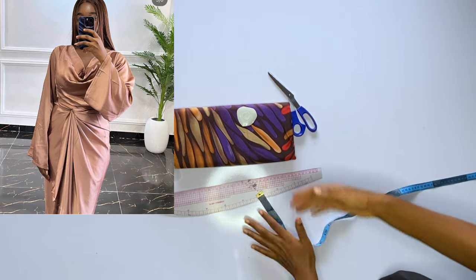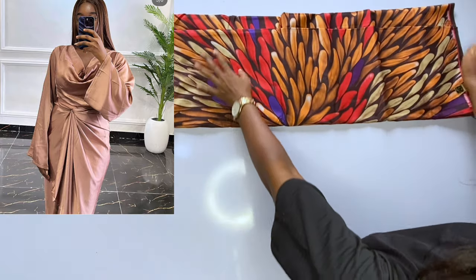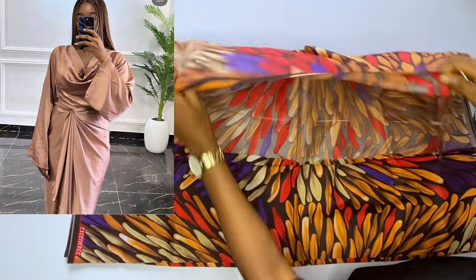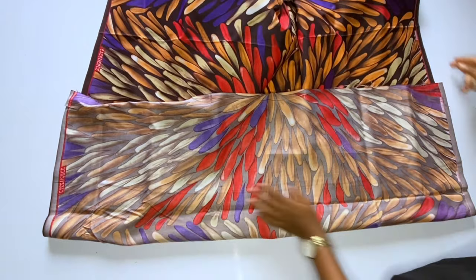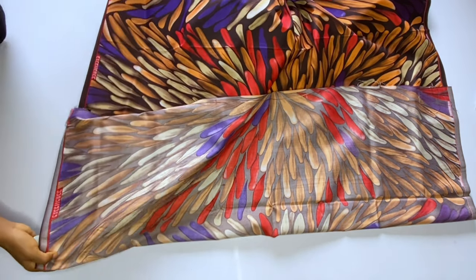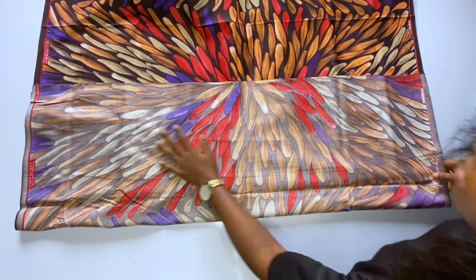This is an Ankara fabric but it is very soft. The Ankara fabric is really soft, that's why I'm using it. If you want to buy a fabric, you need to buy a soft fabric so that after cutting your cowl neck, it will fall very well and your wrap will also relax well. Buy a dull face fabric, a satin fabric, a very light satin, duchess crepe. If you're buying Ankara, make sure it's very soft like the one I'm cutting now.